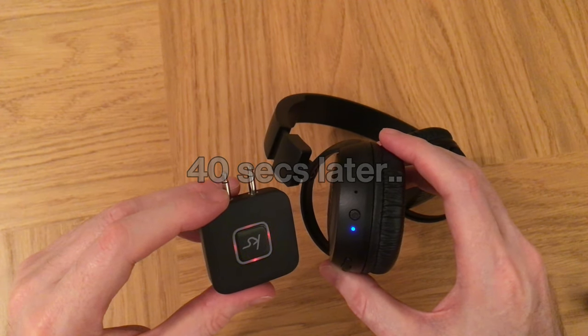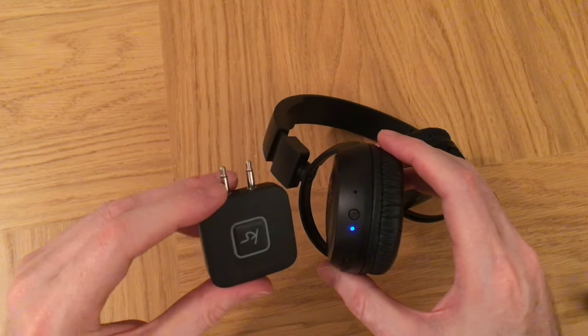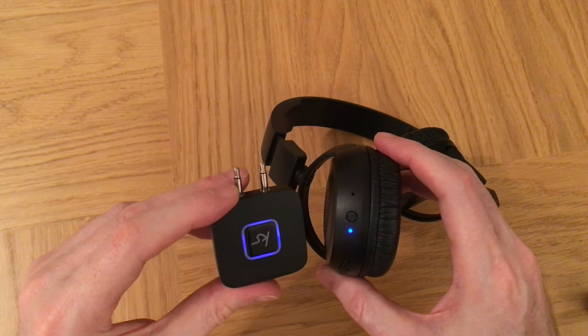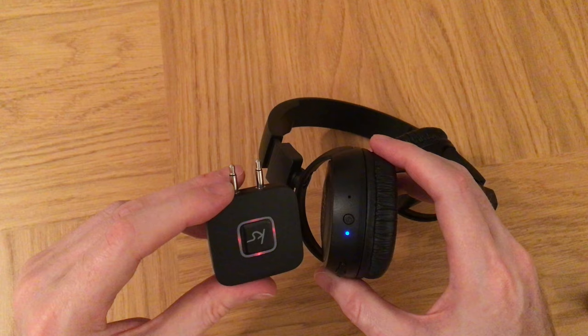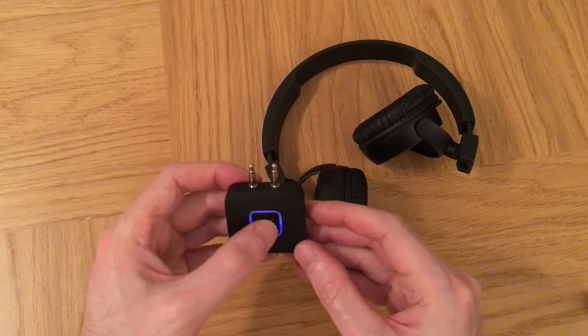That hasn't worked for me. I'm going to try doing it in a different order because it's still trying to find it and hasn't found it. I followed the instructions, so I'm going to try a different order. Let's switch this off.